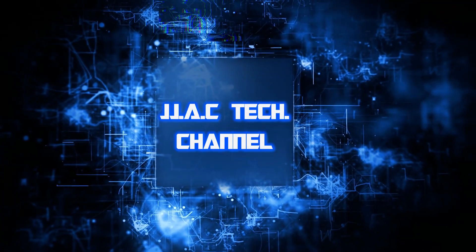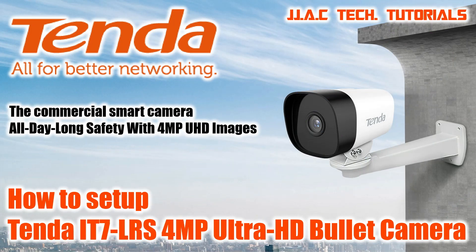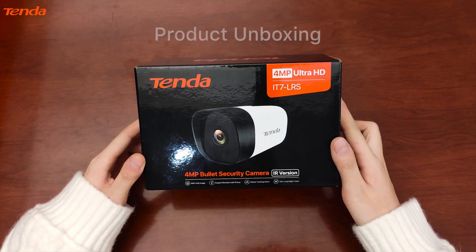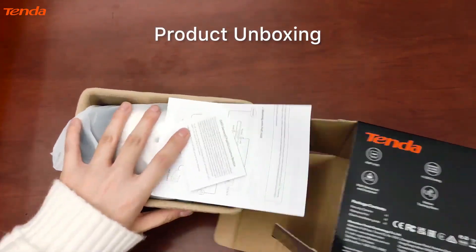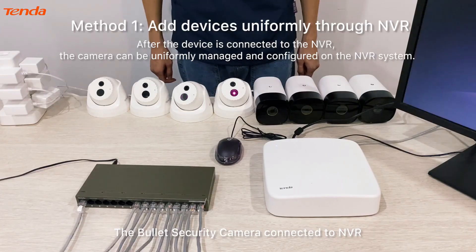Welcome to JJAC Tech Channel. This is the Tenda IT7 LRS MP Ultra HD bullet camera setup guide, applicable for IT6 and IT7 series models. Package contents include an installation guide, waterproof kits, the Tenda IT7 unit, and a Tenda CCTV system connection guide.